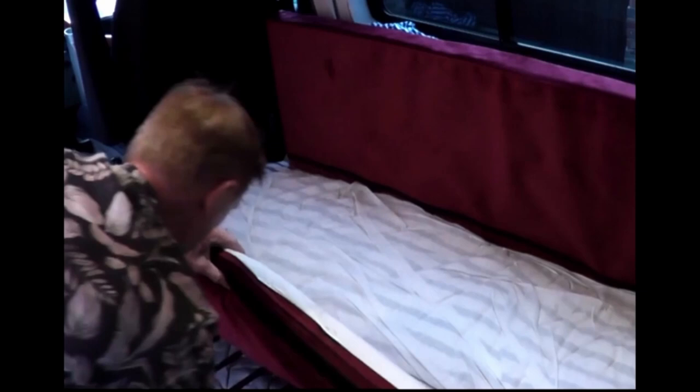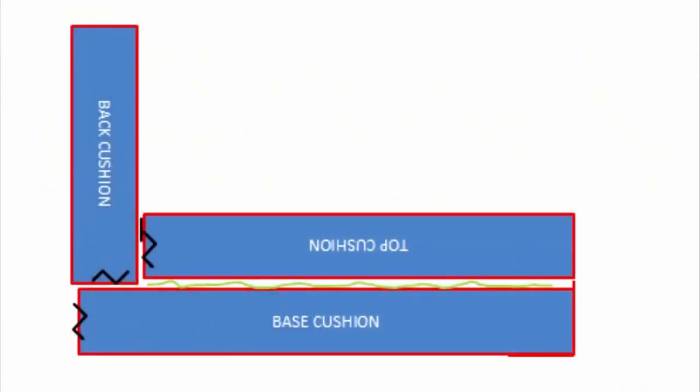Here's a diagram I sent to the sewing studio who made the cushions for me — it might make things a bit clearer. You can see the base cushion and the top cushion — the words are upside down because it's got a spin-over. You can see the schematic of the bedding trapped between the two, and on the right-hand side you can see the flap that is velcroed from the top cushion down onto the base cushion.